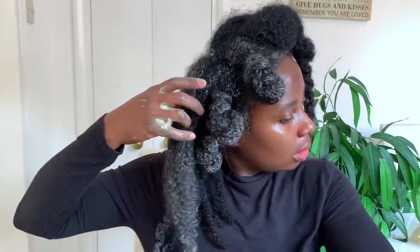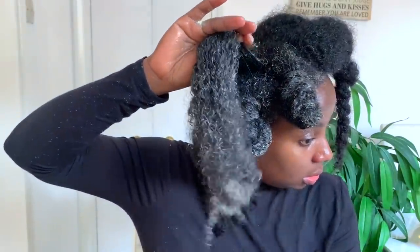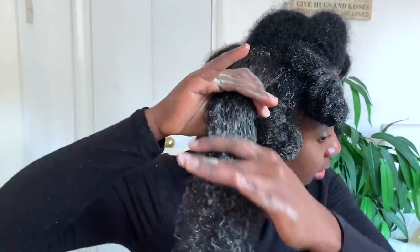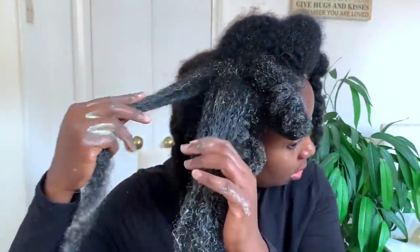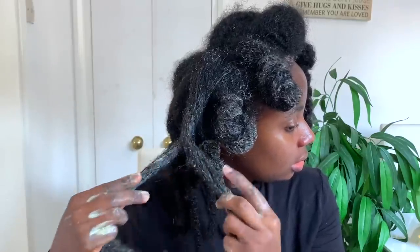I just loved how well my hair was looking and how my curls were popping when I was applying this — it felt so good. It's really really moisturizing and nourishing, so a really good treatment that I suggest you try. Now I'm curious — how often do you do protein treatments on your hair? Let me know in the comments down below. Is this something you do very often, or something you do sparingly?